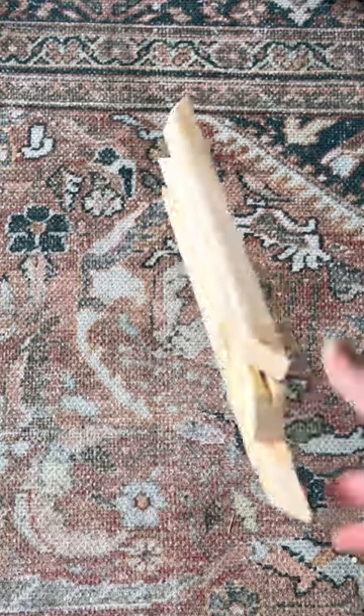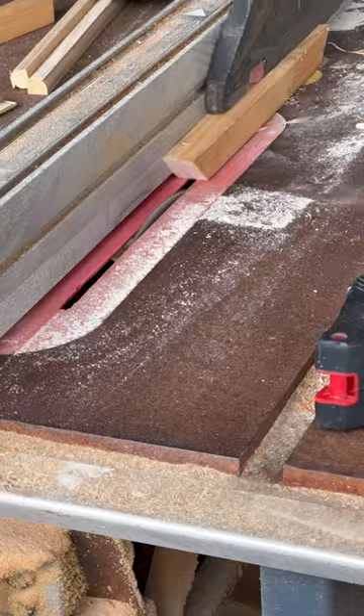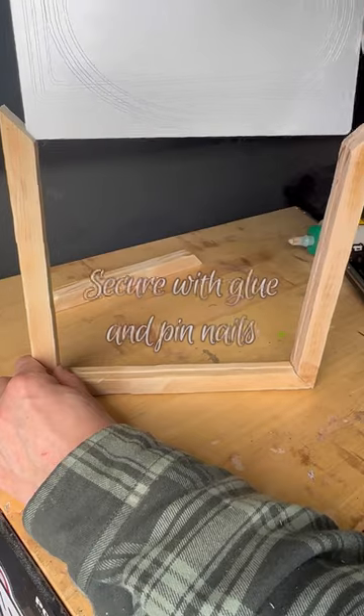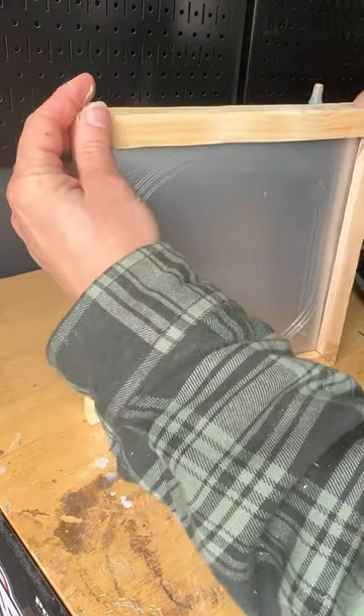Next, it was time to create the frame. I took these little 1x1 scrap pieces of wood I had, cut them down, and then ran them through my table saw at an eighth of an inch to create a groove. I assembled three of the corners with wood glue and pin nails and then was able to drop in the aluminum sheet and secure the top with the last piece.